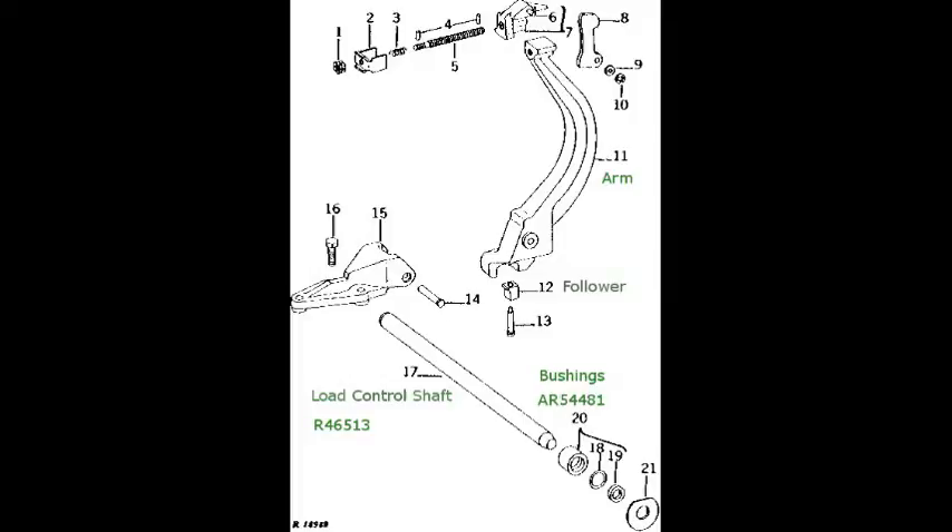This diagram shows the load control shaft and how it engages with the arm. You can see the follower when the shaft is removed.